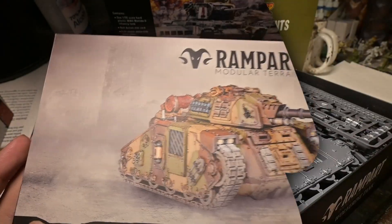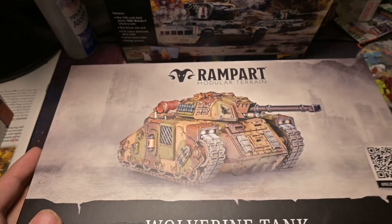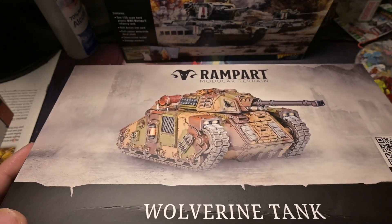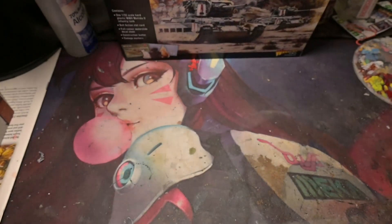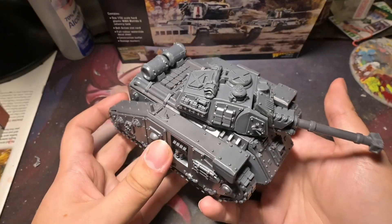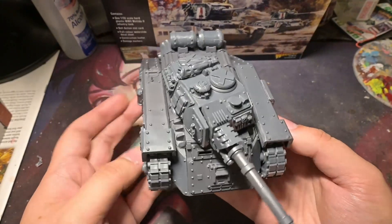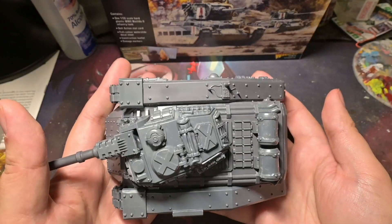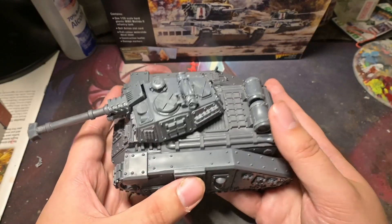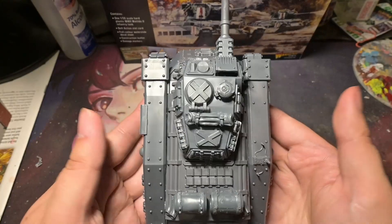This has been the Rampant model — I pulled the sprues out early, so this is future me talking about it. If you guys want to see what the model looks like finished, here's the vehicle itself. It's pretty big — I'd say about the size of a Land Raider, maybe actually a little smaller, about the size of a Rogal Dorn.